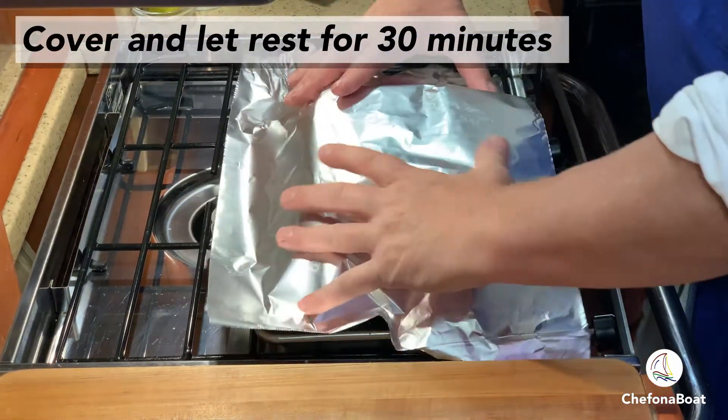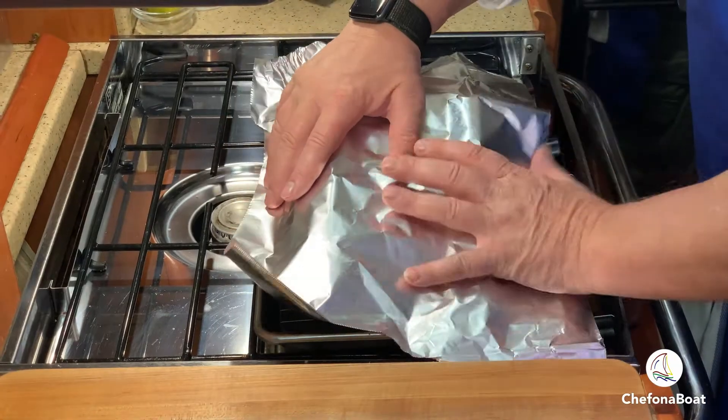But either way, make sure to cover it and let it rest for 30 minutes. While we're waiting for the brisket to cool, I'm going to use the juices from the sous vide bag to make a great sauce for the brisket and for the mashed potatoes that I'm going to be serving with it.